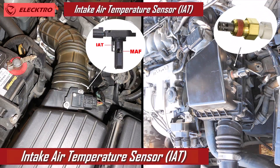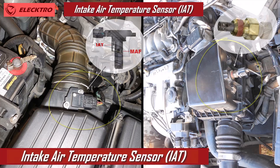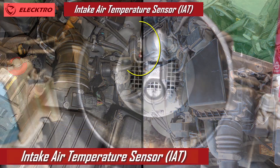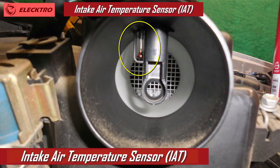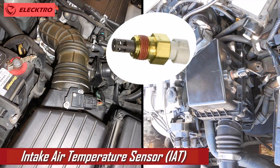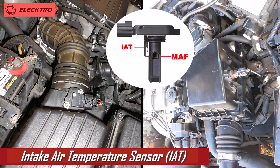Hello everyone. In this video, we're going to talk about the IAT sensor, or engine air temperature sensor. This sensor is essential for the proper functioning of our vehicle, as it measures the temperature of the air entering the engine. Throughout this video, we will explore what this sensor is for, the failures that can be caused by its malfunction, and some practical tips on how to test it in a simple way. Let's get started.